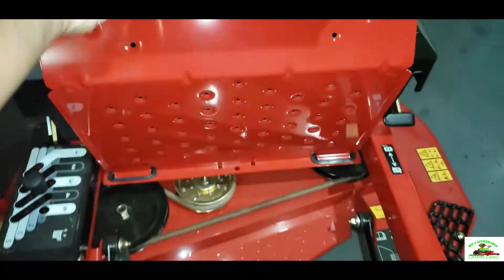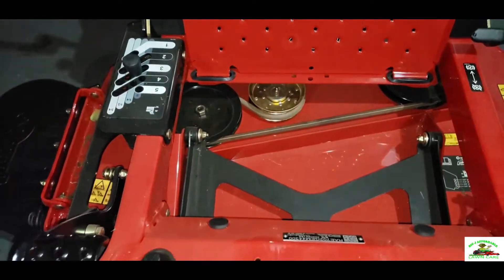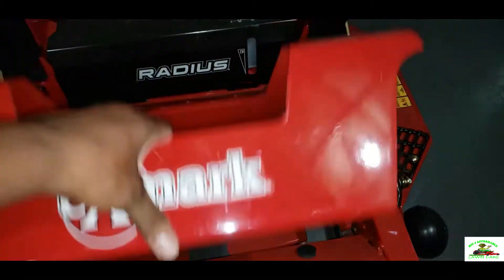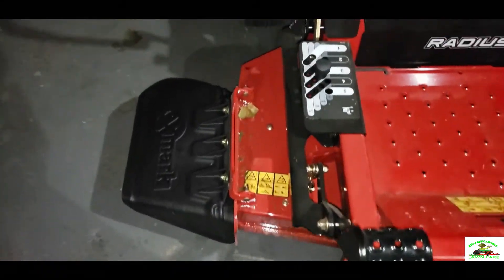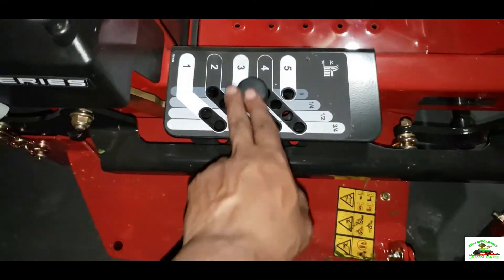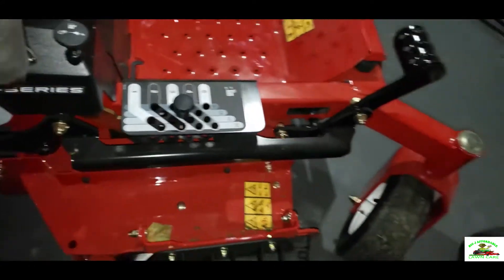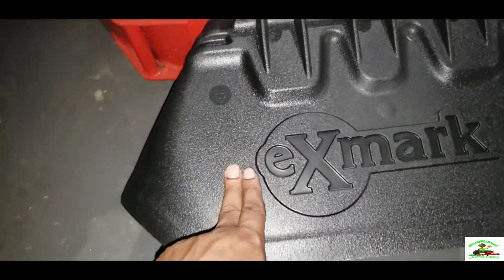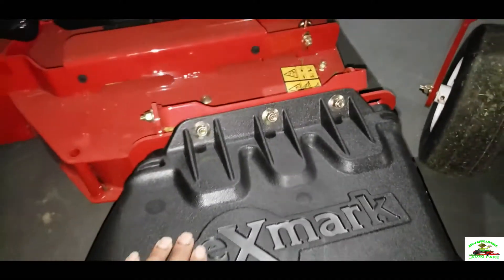Also, you can lift this thing up here where you can check your belts and pulleys and stuff. Also, on this X Mark Radius, there's your deck height adjustment — you can put your foot on here and press down and set your height to wherever you like. Also, this mower has a grass flap made out of some type of hard, rubbery plastic material — you can let it up and down.